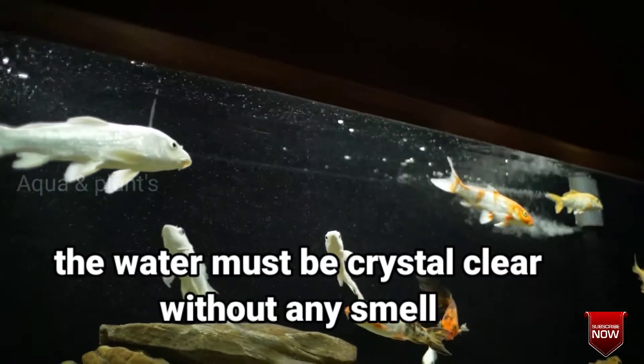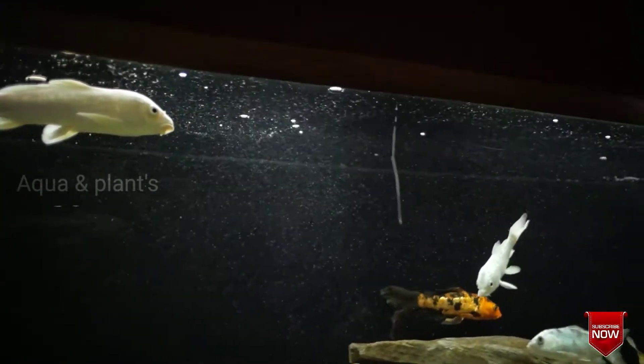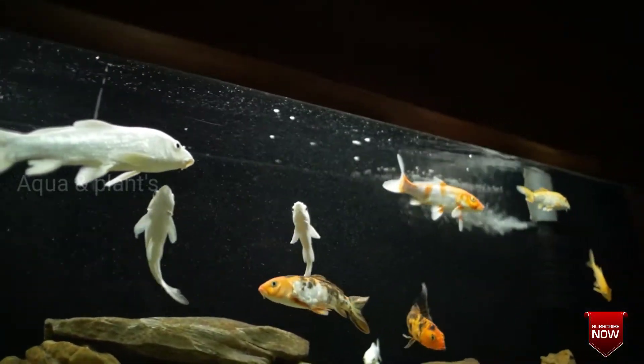Bacteria, fungus, algae etc. can affect the fish. Always work to maintain good conditions for the fish. When you breed, you can make a good profit. This is why you condition the water before use.